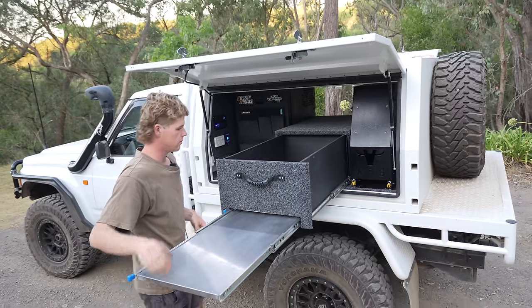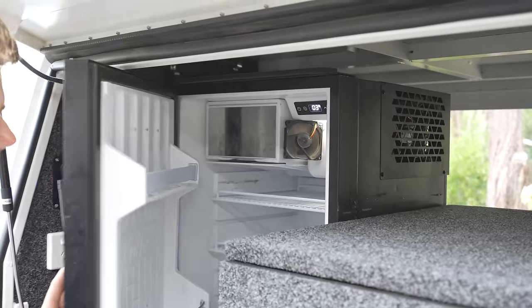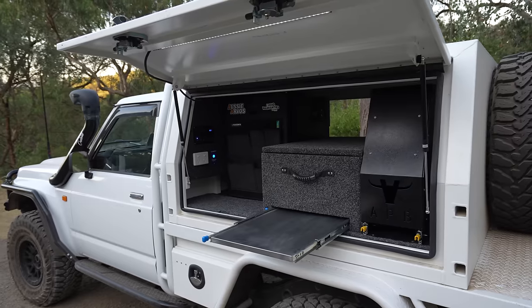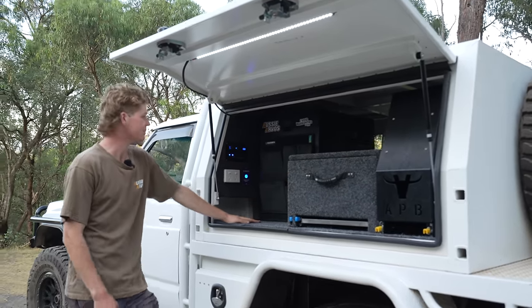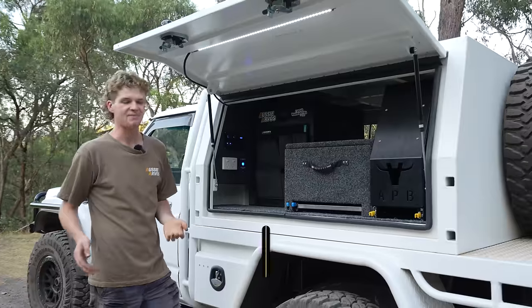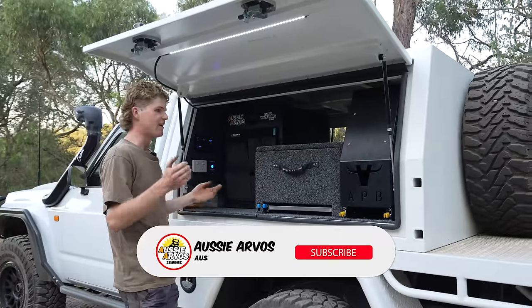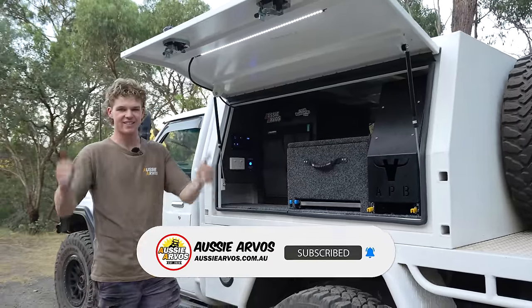That's the canopy fit out all done, just in time before we head up to Queensland. We had a couple of little dramas through the episode getting drawer slides to work and things not lining up, but in the end it all worked out and I think for a first attempt I'm pretty proud of myself. If you like it, make sure you let us know in the comments, leave a like, and get subscribed — you're going to see a whole lot more of this car doing some cool stuff. We'll see you in the next one, guys.